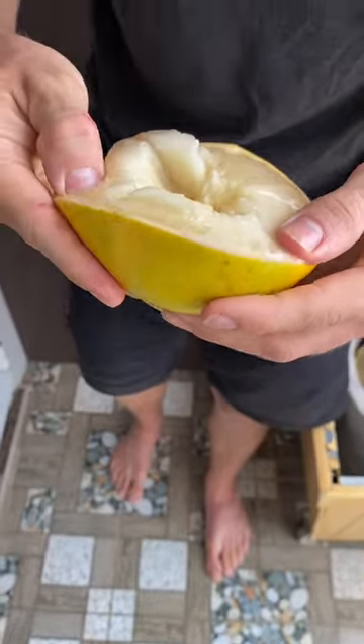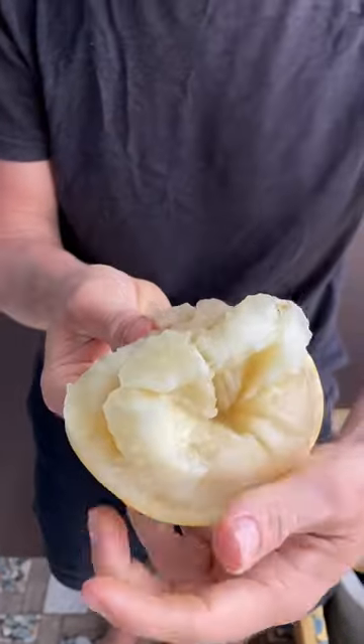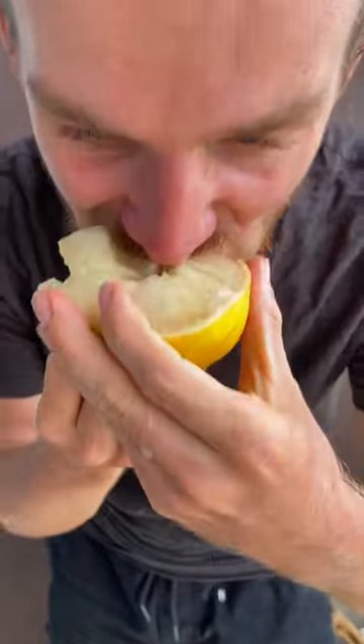Alright, let's try. See how much flesh is on it? Super juicy, slightly sweet, no sourness whatsoever. Very hydrating, very juicy, like a watermelon almost. Really beautiful fruit, and look at that color.